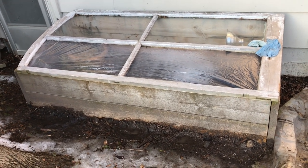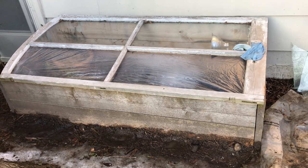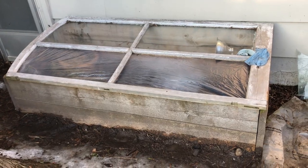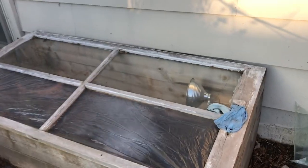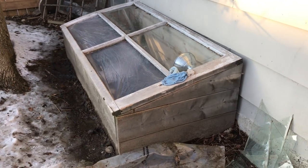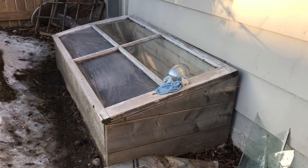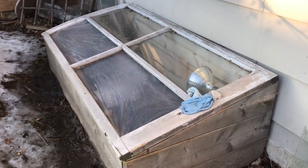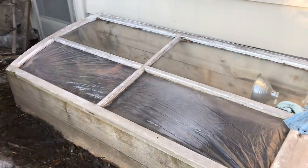The thing I like about this cold frame is it just looks nice. It's better than sowing things in milk jugs or juice jugs in my opinion — although that's a good way to recycle things — but if you want something that's going to look nice, a cold frame is the way to go. I'll leave a link to the YouTube video I watched to build this thing.